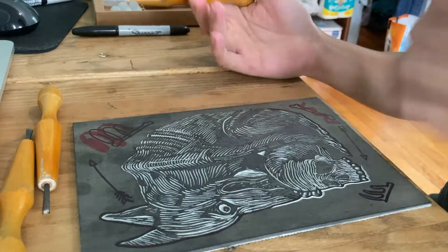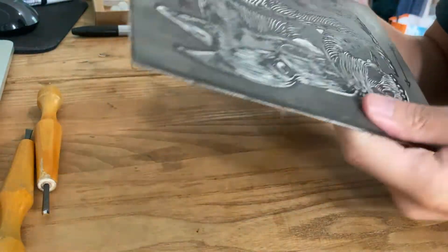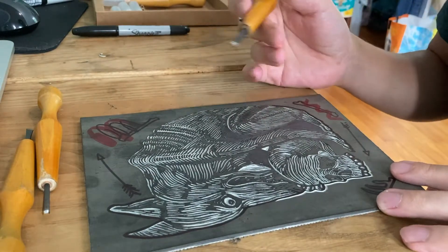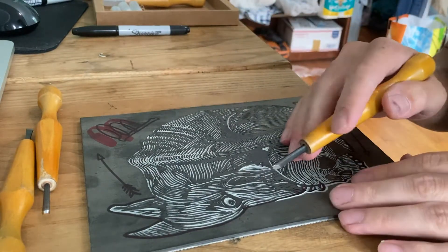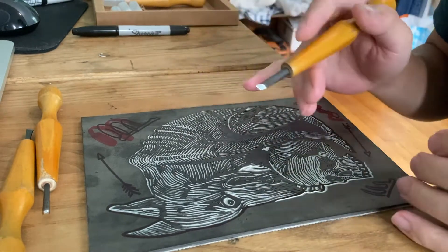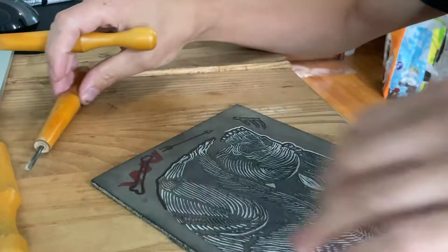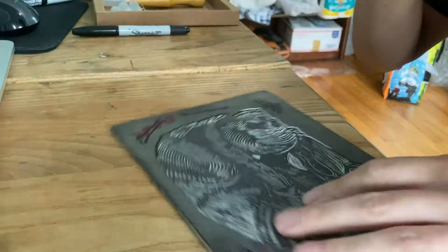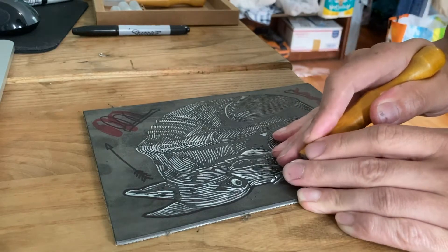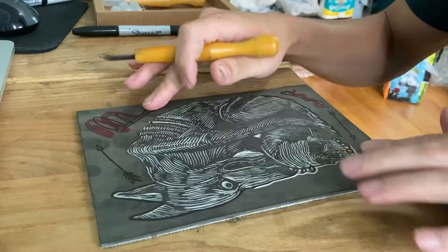The linoleum block in this warmer temperature seems to be nice and soft enough that I don't have to apply too much pressure, and it still carves really nicely. For these smaller pieces, since I don't have a lot of space, I've been carving and turning the block around as I go.